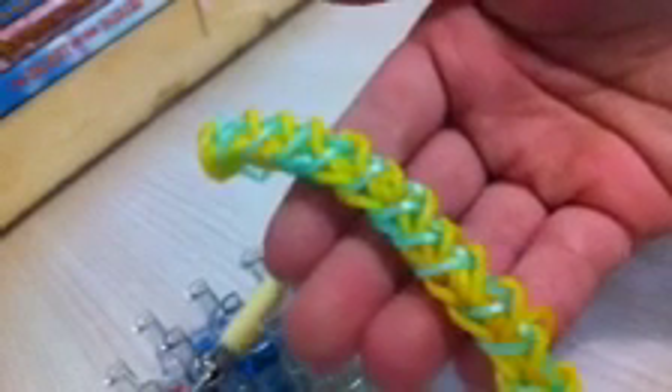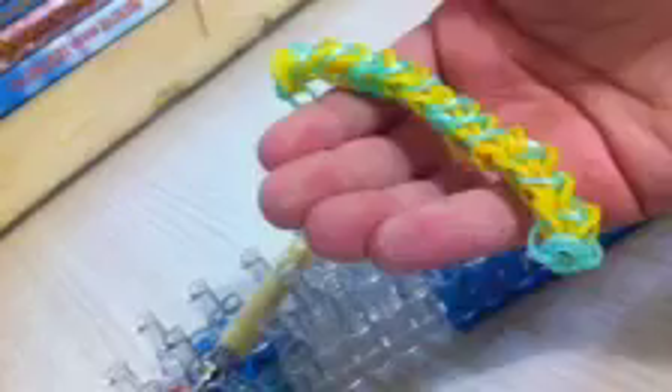Hi everyone, it's Marta, and today I'm going to show you how to make the Wavy Waves Bracelet. I created this bracelet myself, and this bracelet is made on one loom, and of course you need a hook. Without further ado, let's get started.